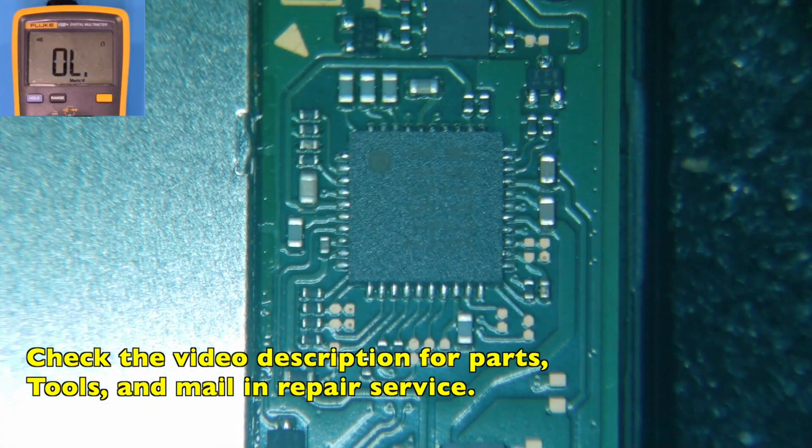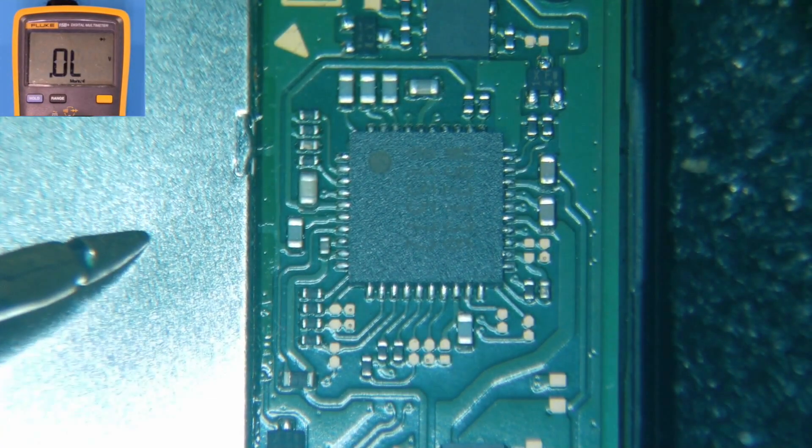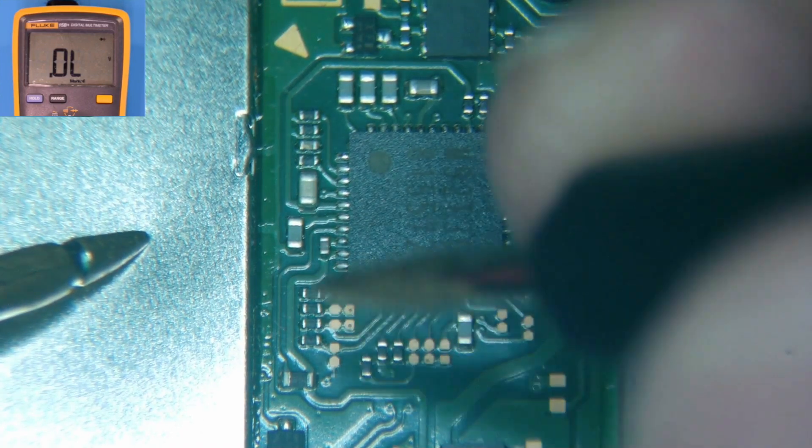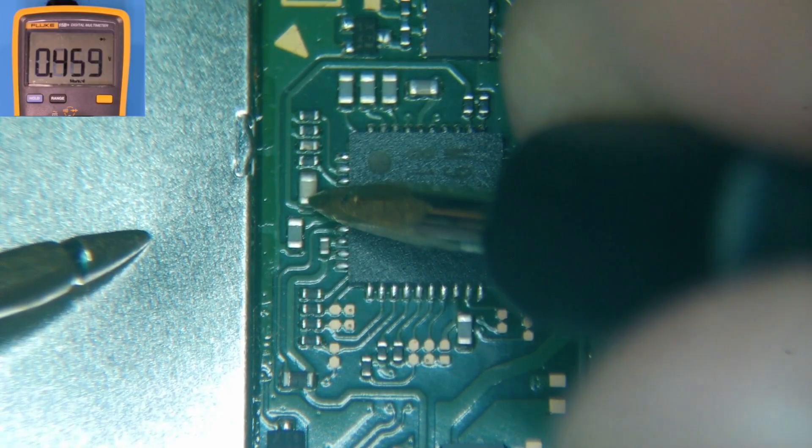The M92T36 is right up here. We'll go ahead and go back into diode mode, which is where I want it to be for this one. I'll put the red probe on ground and use the black probe starting over here. I usually start with this cap right here — that's showing about 425, that's good — and right above it...